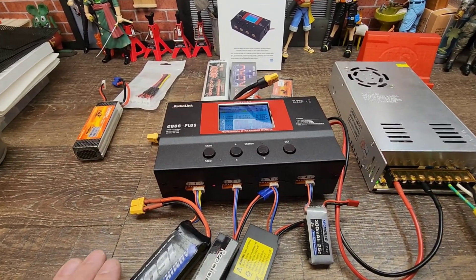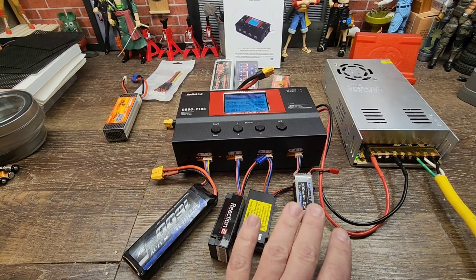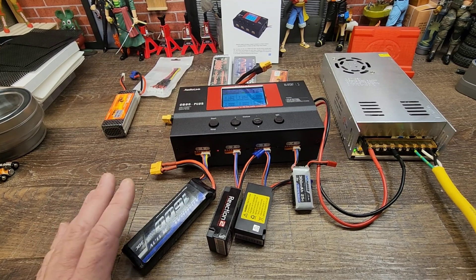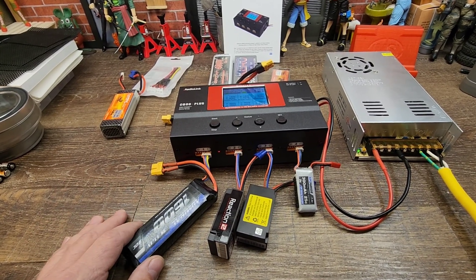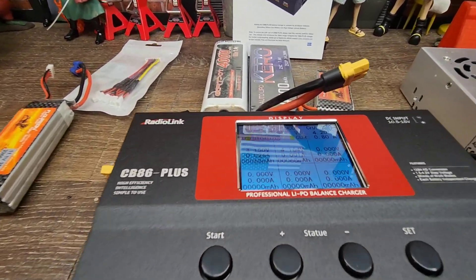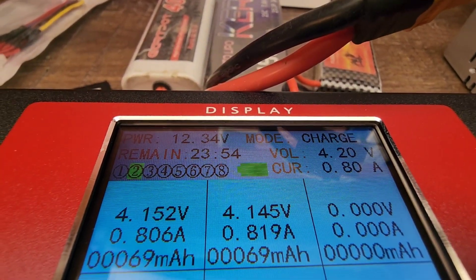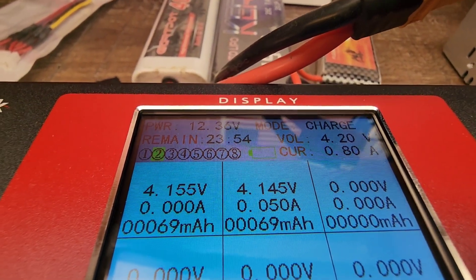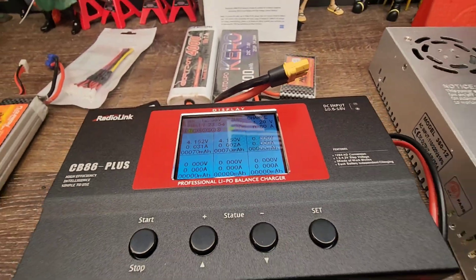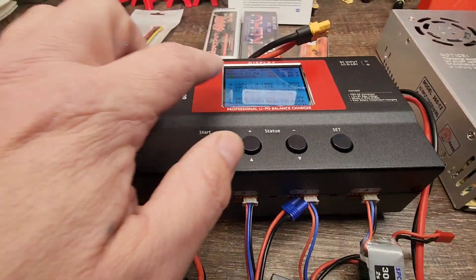The first one I got completed was a 3S. You just plug in the balance ports and that's what's neat about it — as you plug the balance ports in and start it, it finds what it needs to find and starts doing its job. After it completed number one as a 3S, it skipped over to port two, which I have a 2S plugged in. You can see it's going through and charging it, selected port number two, and it's telling it to complete the charge at 4.2 volts per each cell.